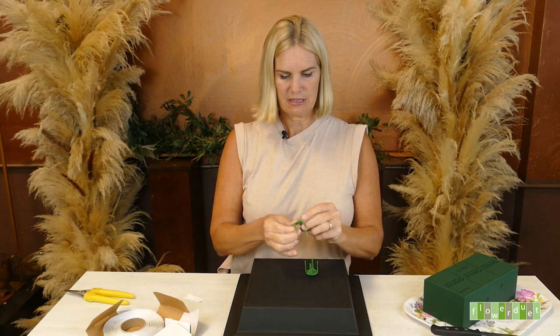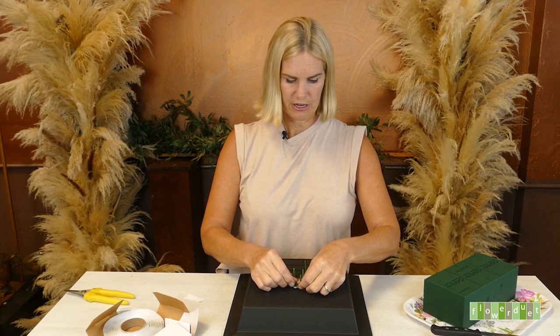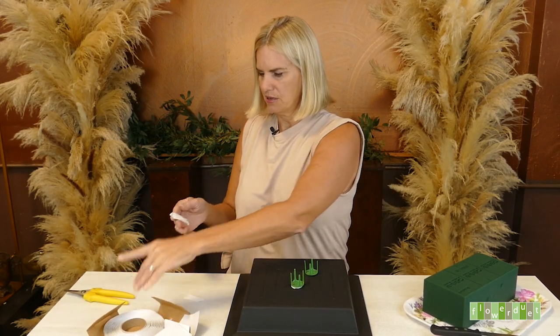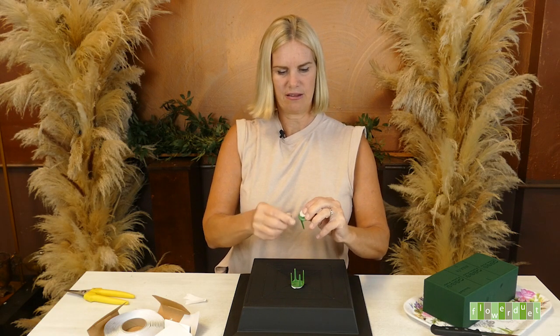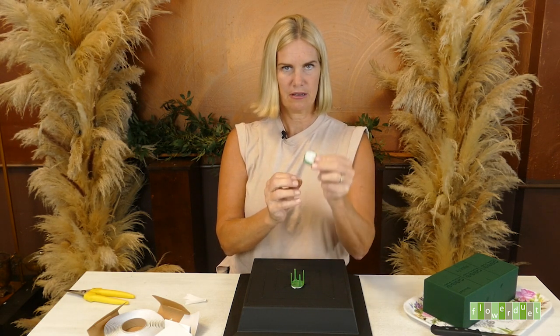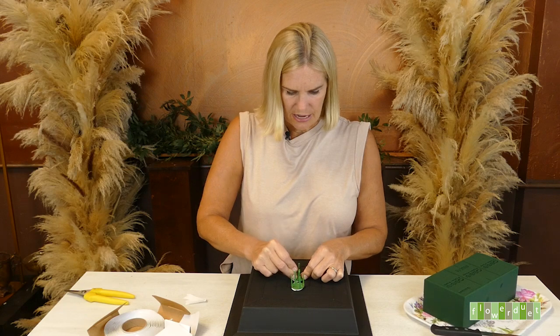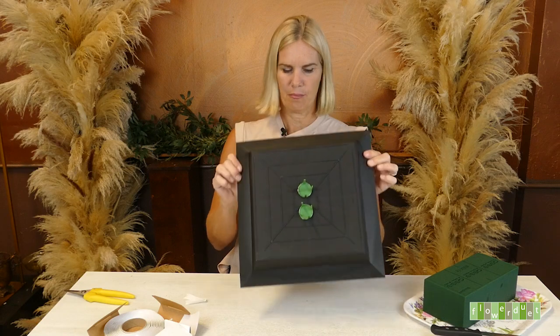I'm using some florist clay to attach these to my container. I'm going to take a little bit of clay, about an inch, roll it in a ball, place it on the bottom of the Barbie chair like so. Then I'm going to put it straight down and push it down and twist to secure it. For the second one, roll it in a ball, press it down with your fingers until it's pretty flat, then push it down and swivel side to side to make sure it's attached. Now I have my Barbie chairs attached to my container.